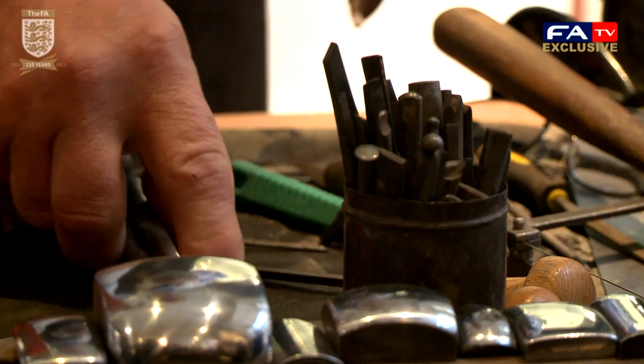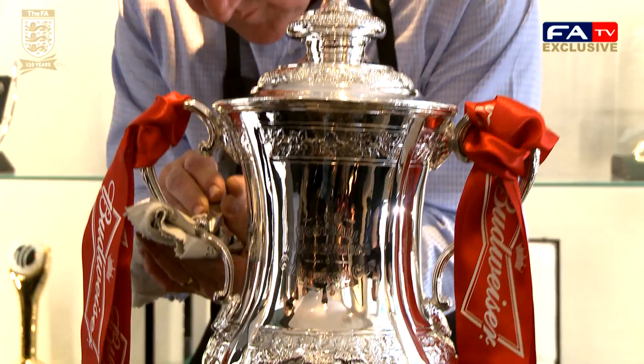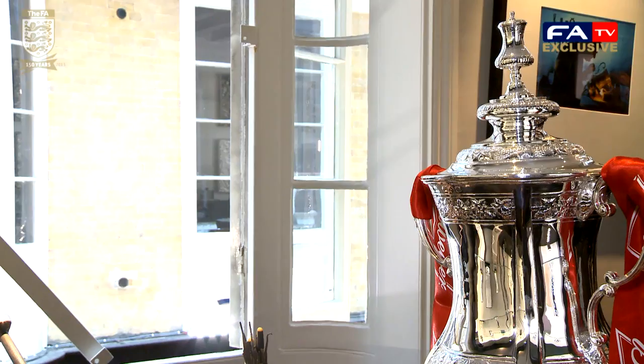Each year the FA, to their credit, let the club keep the actual cup, so it gets a year of going around being celebrated — not just on the day — and that means it gets knocked and dropped and dented, and my job is to take those out. This year there was a reasonable amount of damage — quite some big creases in it — and it was almost square, so I think it was still treasured and much celebrated. We've managed to get it back to the condition that everybody knows it in as the FA Cup.